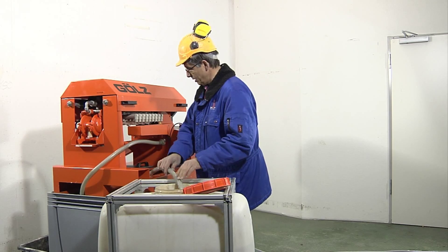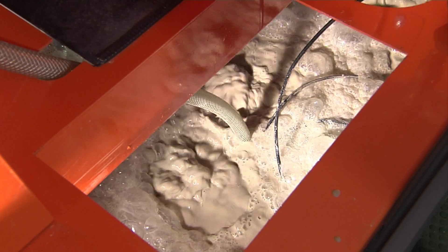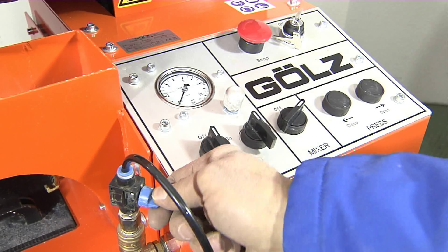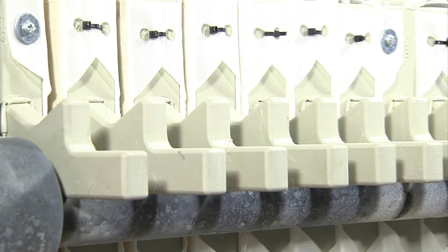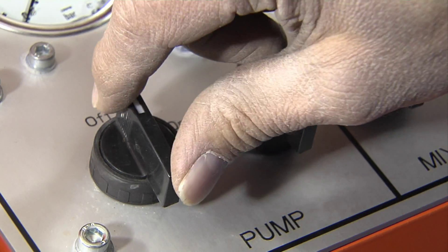In the collection container, the slurry is agitated to a uniform consistency by the specially developed PSM system — pneumatic slurry mixer. The compressed air cylinder is actuated at the control unit, which closes the filter chambers, and the automatic filtration process can begin.